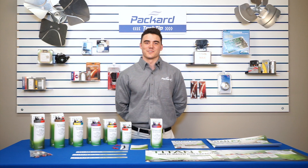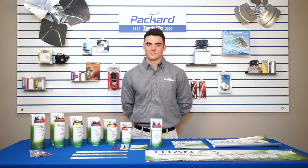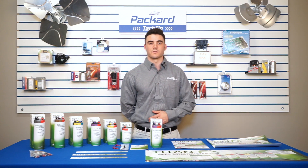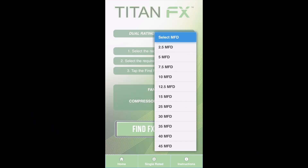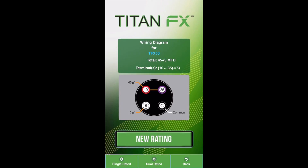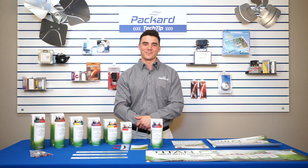For your convenience, we also have an app available which includes wiring diagrams as well as a selector tool. You can find it on the app store or by simply scanning the QR code available on the box as well as other marketing materials for our customers.